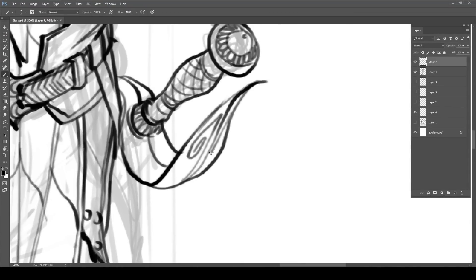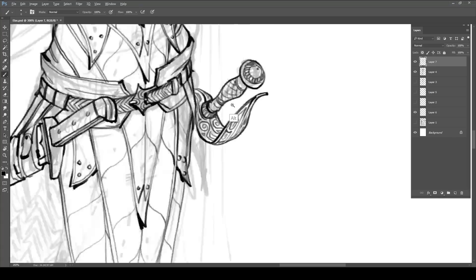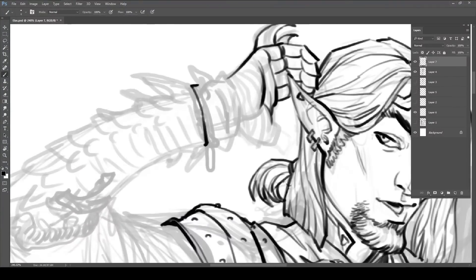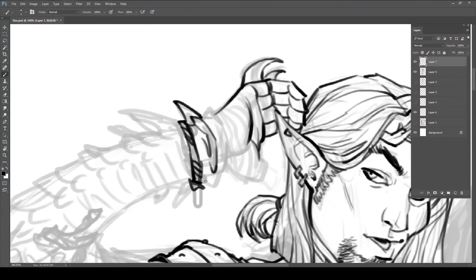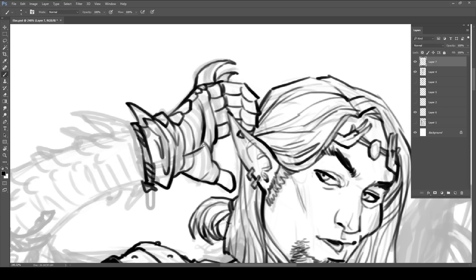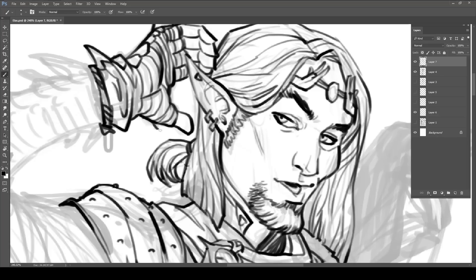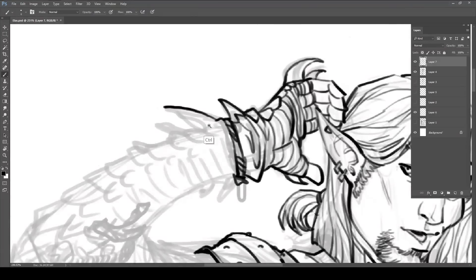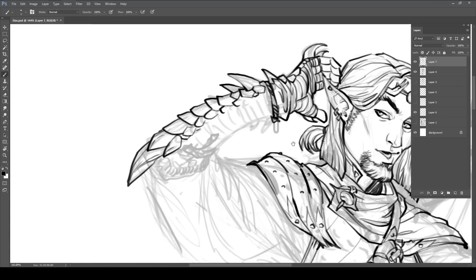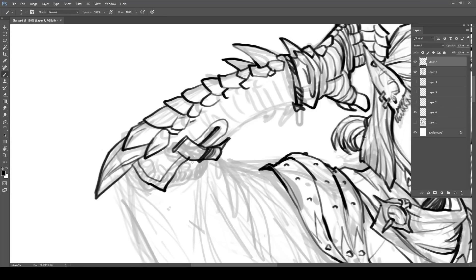That said, I do have right now on my computer some Stranger Things fan art that I aborted — I had to stop halfway, and then the very next day I saw someone do my same concept but executed with so much more elegance that I was like, okay, that's not needed anymore. So it happens. It's not like never let anything die — sometimes it's okay to just let something go.